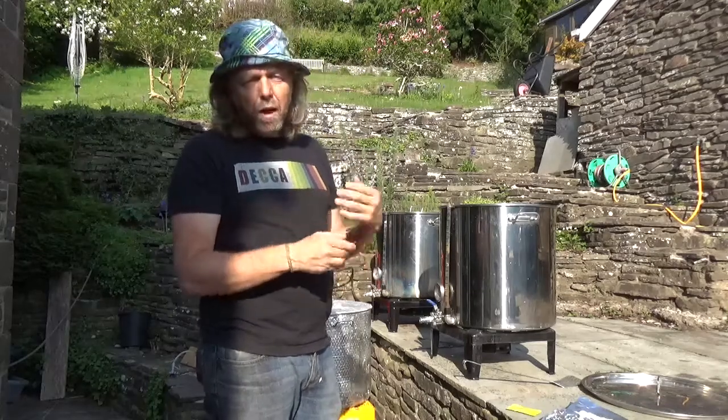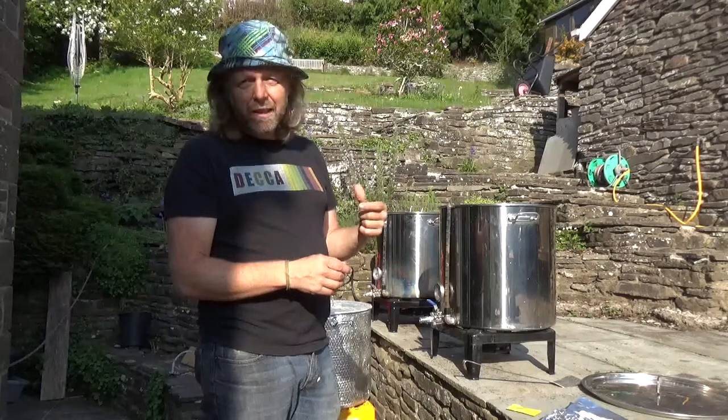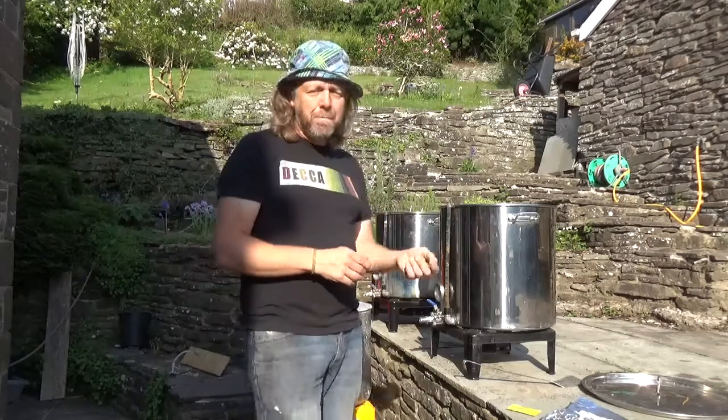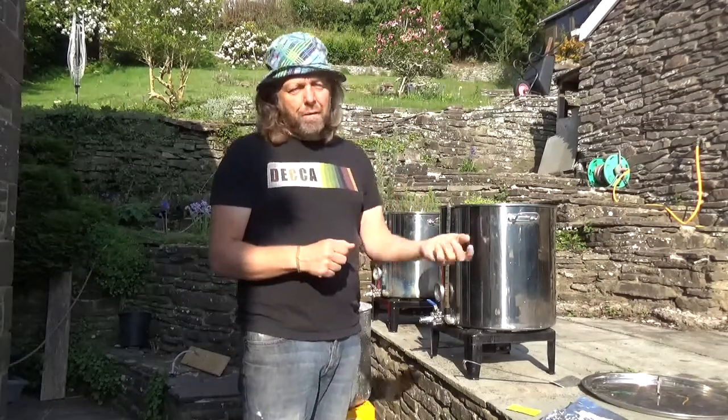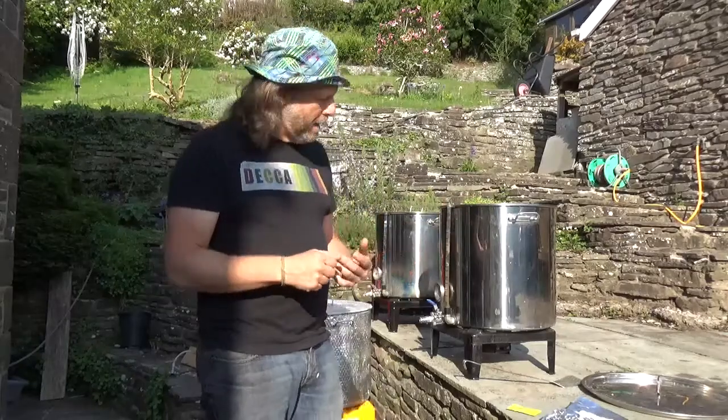I'll recycle the mash for a bit - I tend to do it by hand since I'm outside today rather than using a pump. Vorlauf, or recirculating, is the British way of saying it.